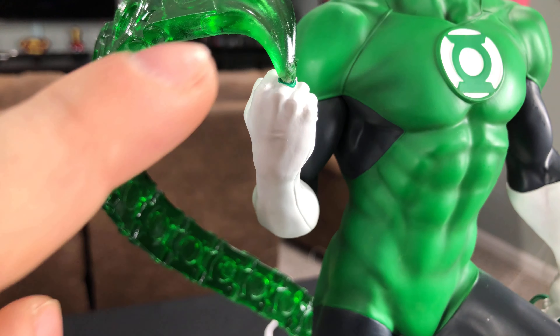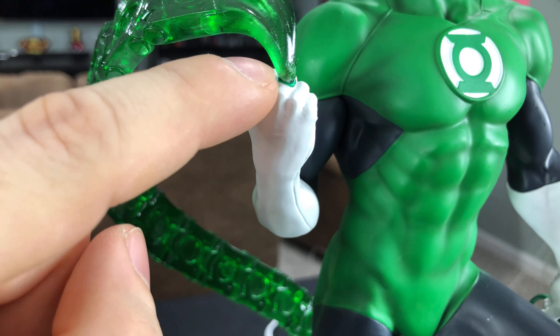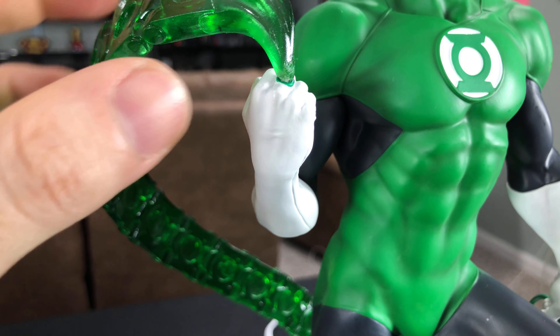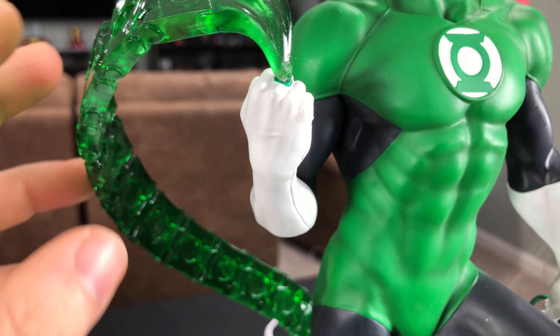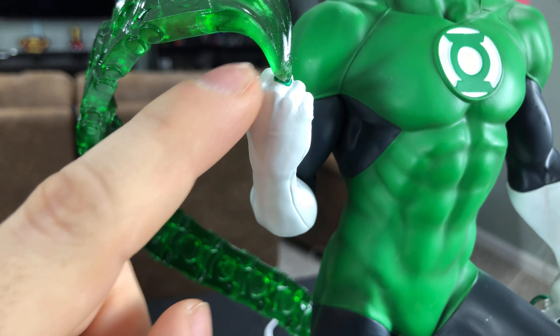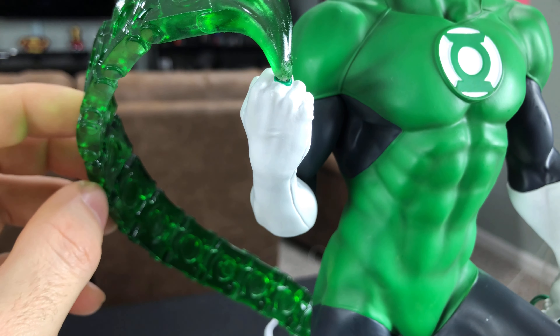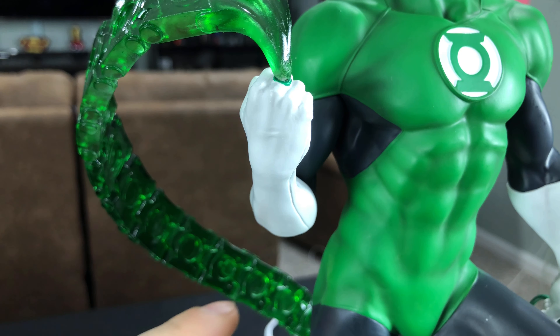Here is a giant pain in the ass, but probably the coolest thing about this statue — the exclusive version comes with an extra hand that has a little hole in the ring, and you can plug in this extra translucent piece of ammo that keys into the back of the massive base. It can probably snap pretty easily, so I wouldn't mess with it too much. Once you key it in here, it also keys into the back.